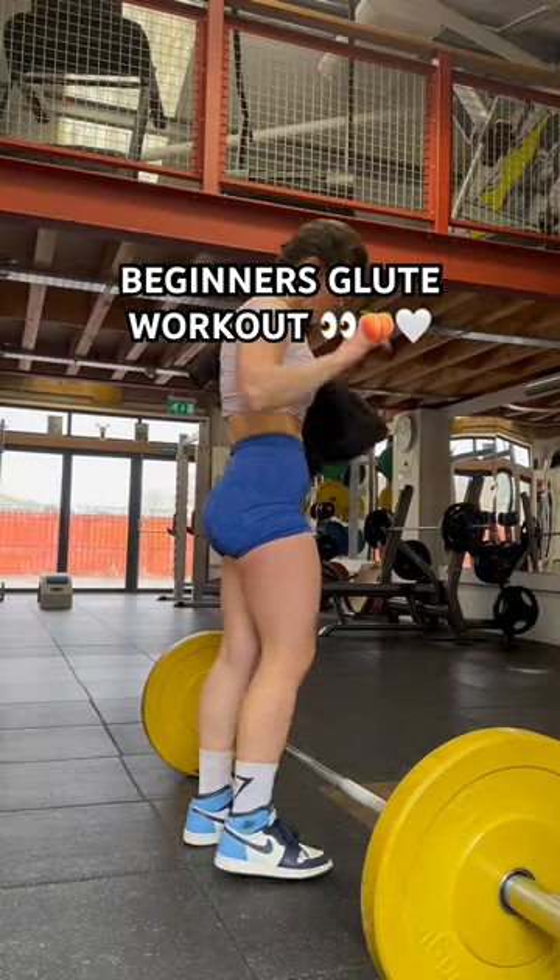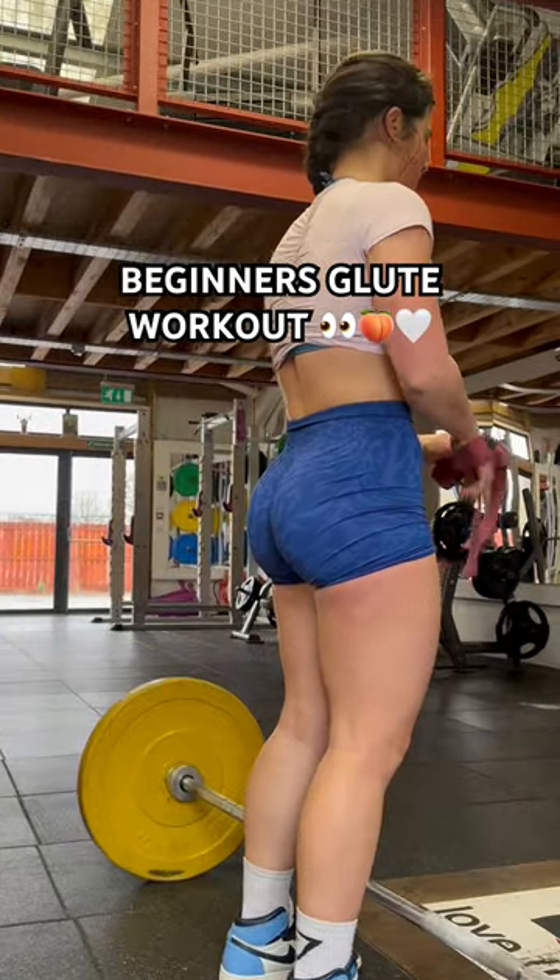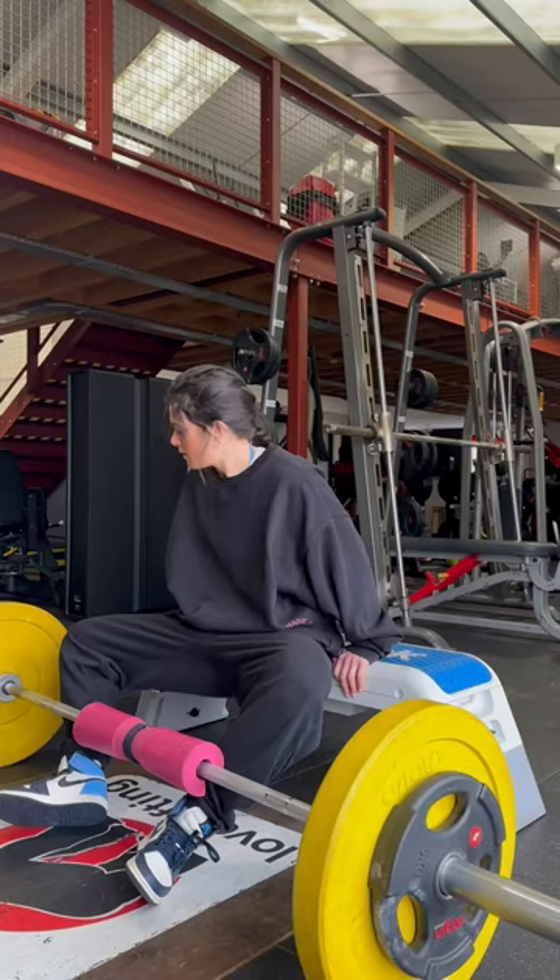If I was a beginner in the gym, this is the exact workout I would follow to get an absolutely colossal dump truck. And it's actually the routine I used to follow when I first started lifting.